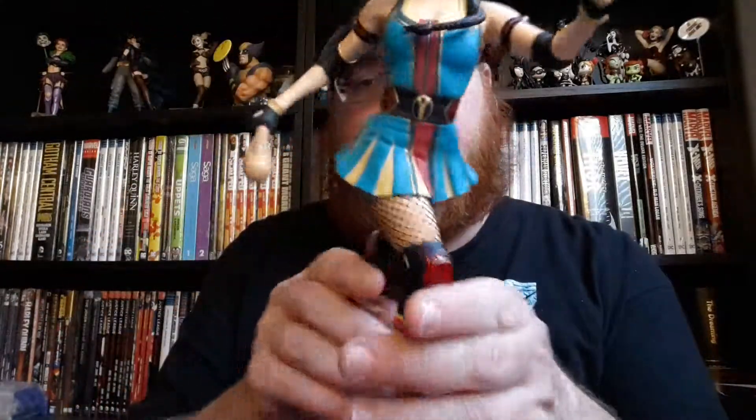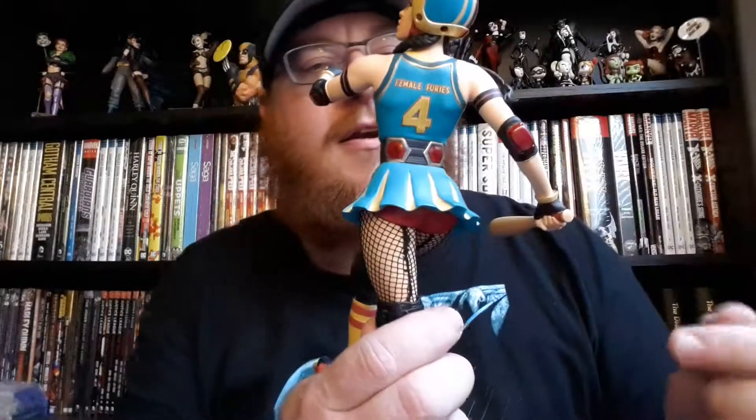I think they did a really great job on this one. She's in an action pose of moving. Her hair looks legitimately like it's moving with her body. The leggings are actually on there — there's like a fishnet put over the statue piece. These are some pretty intense looking knee pads, with kind of a really darker red there. It totally fits the Bombshells line. It's even got the Female Furies on the back there, in reference to her being part of the New Gods Female Furies.